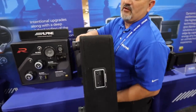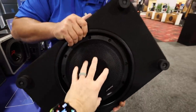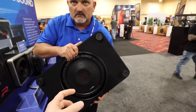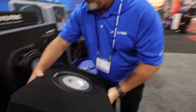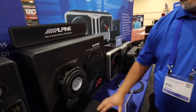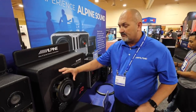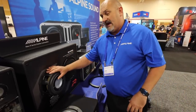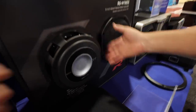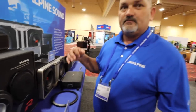The cool mount design gives a shallower profile so the enclosure can go closer to the floor — the woofer sits right on the floor. These are going to be available as pre-loaded 10 and 12-inch, and also as raw drivers if you want to build your own enclosure. It has a 4-inch voice coil with a lot of excursion.